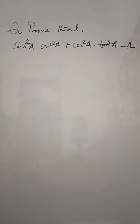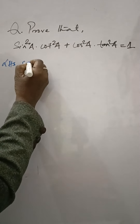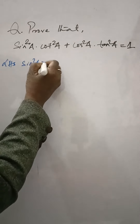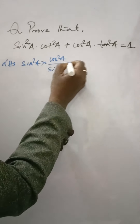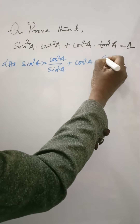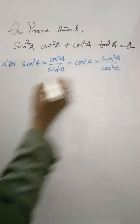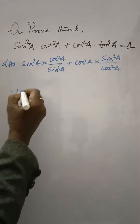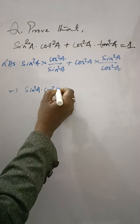Prove that sin²A · cot²A + cos²A · tan²A = 1. Left hand side: sin²A · cot²A becomes sin²A · (cos²A / sin²A), plus cos²A · tan²A becomes cos²A · (sin²A / cos²A). Now sin²A and cos²A cancel respectively in each term.